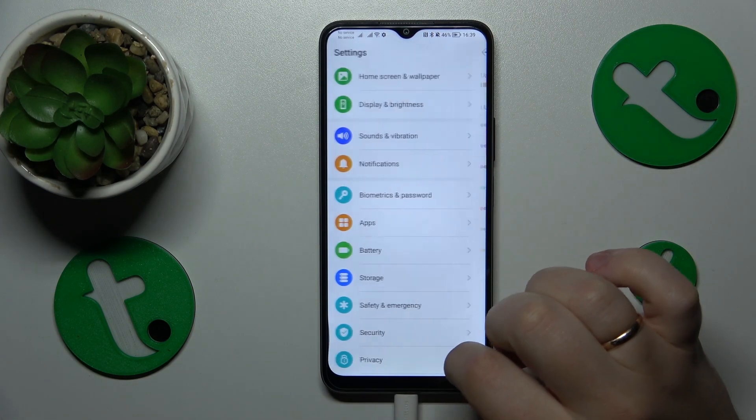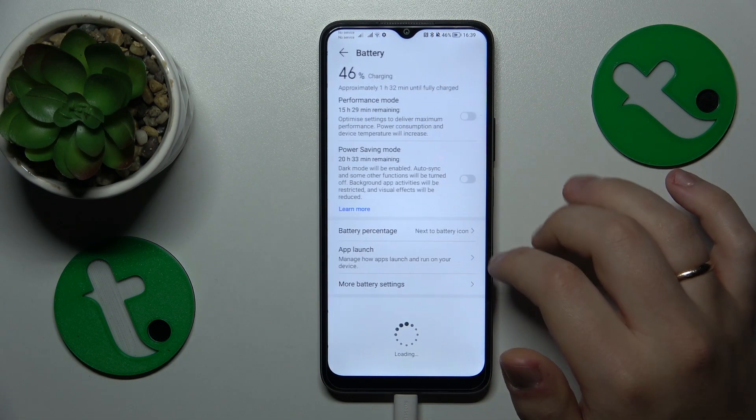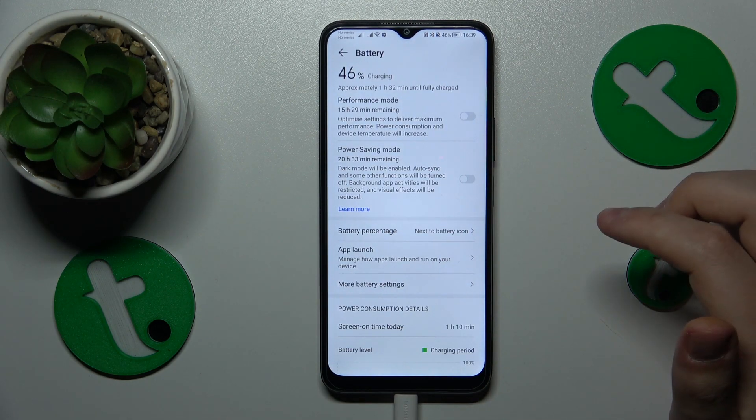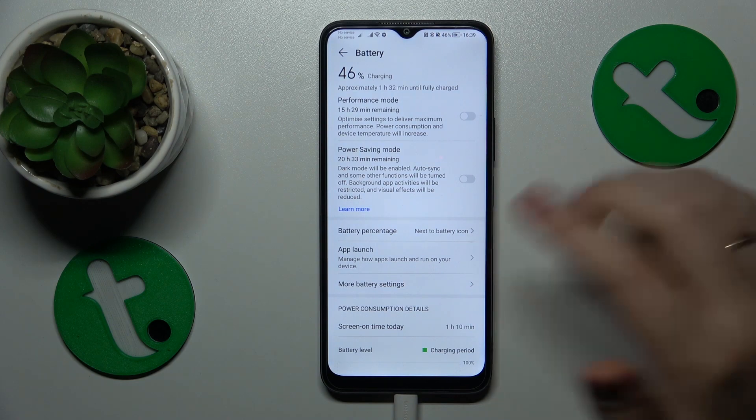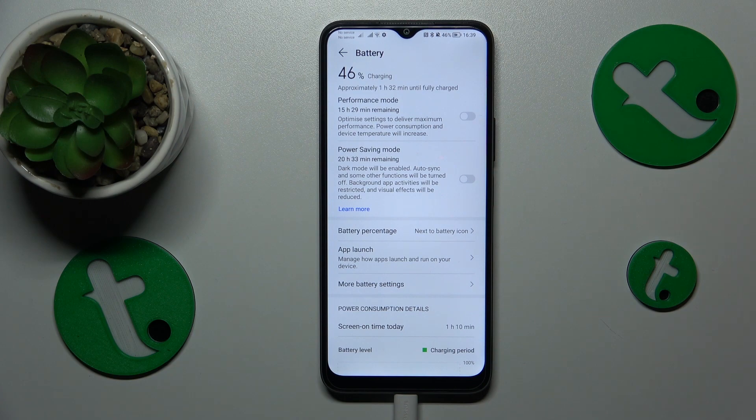The final advice I have is to go into the Battery category in Settings. You need to turn off power saving mode first, and then on top of that I also recommend enabling performance mode.